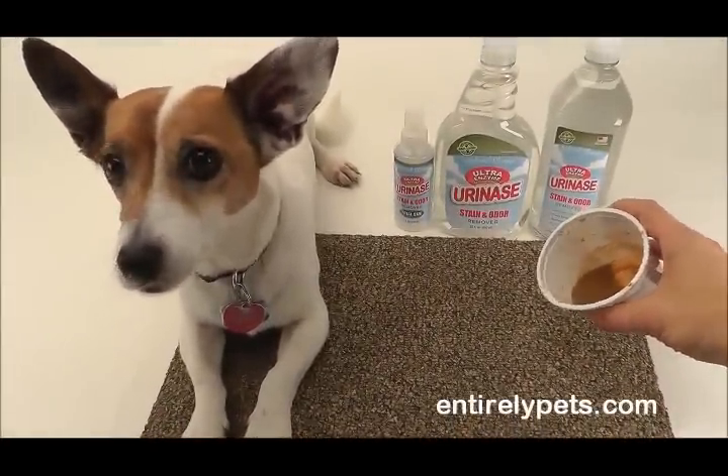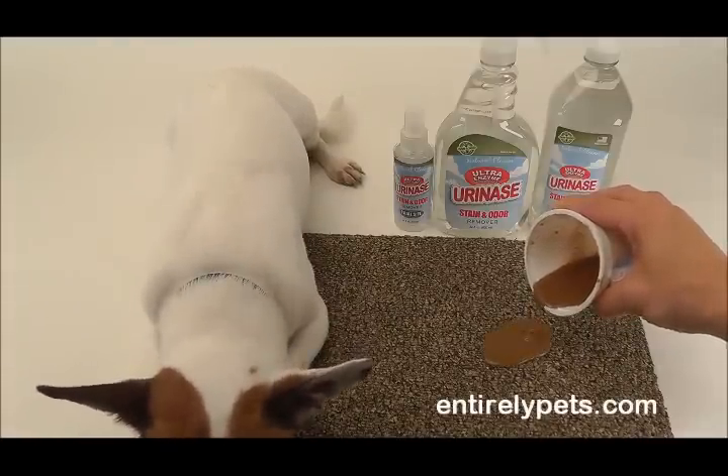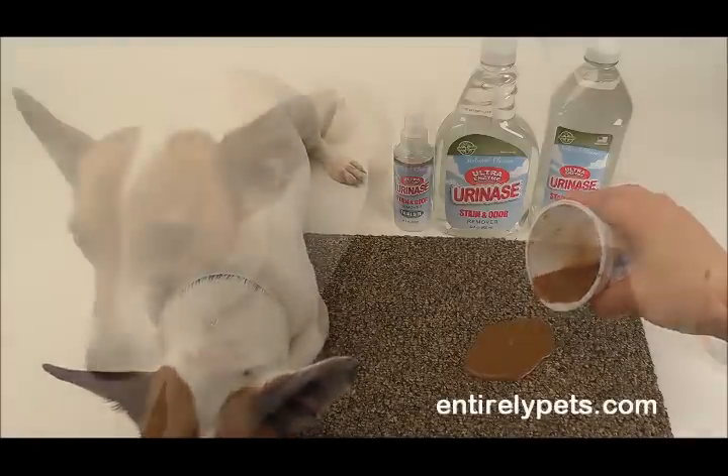Uranase breaks down and eliminates all organic stains and odors using special enzymes that digest and liquefy dead organic material.